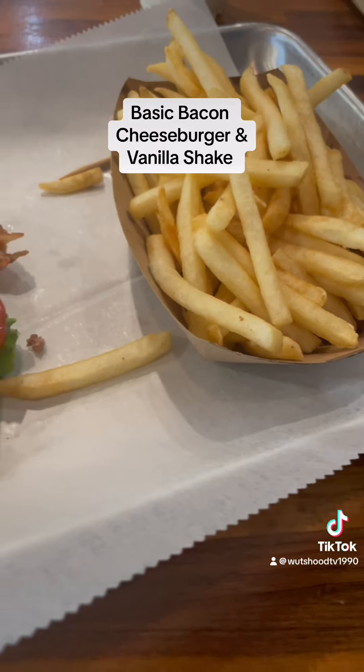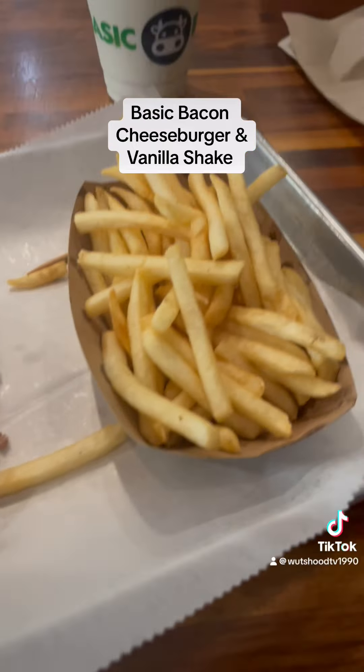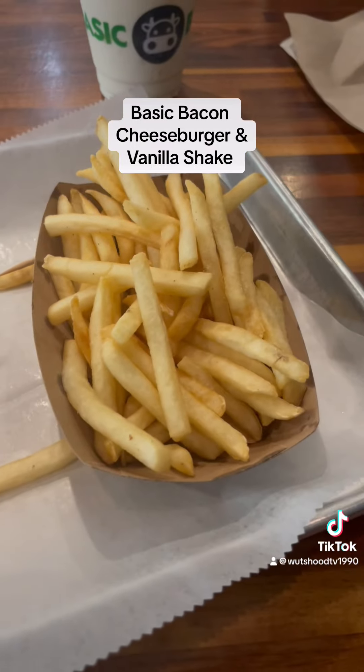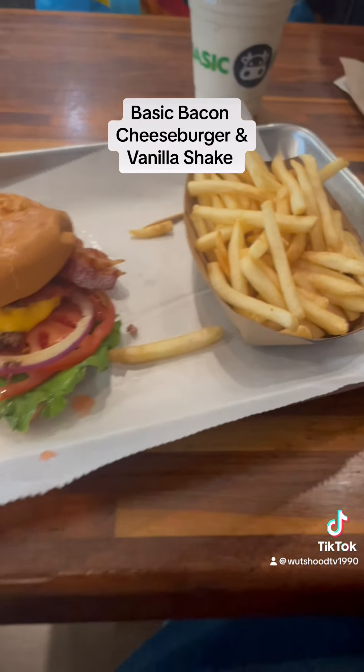I got everything — the whole meal. It's a 10 out of 10. Let's try again — the basic burger. All right. That's what you got. Peace.